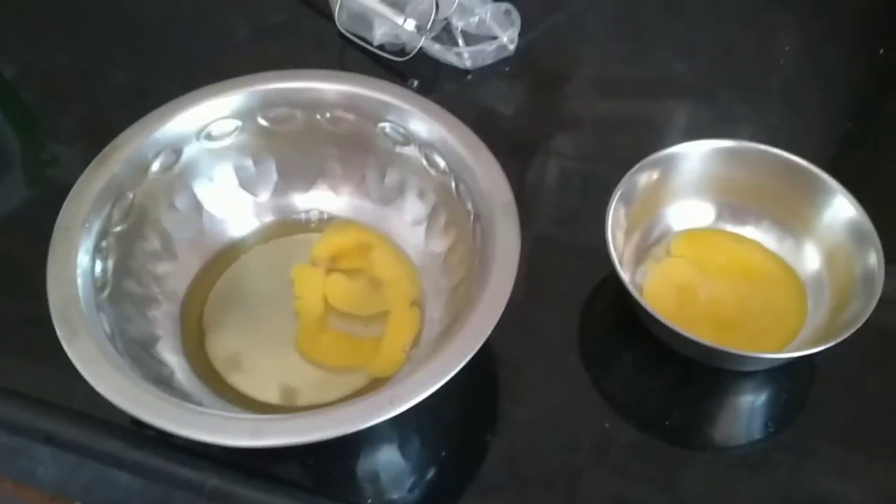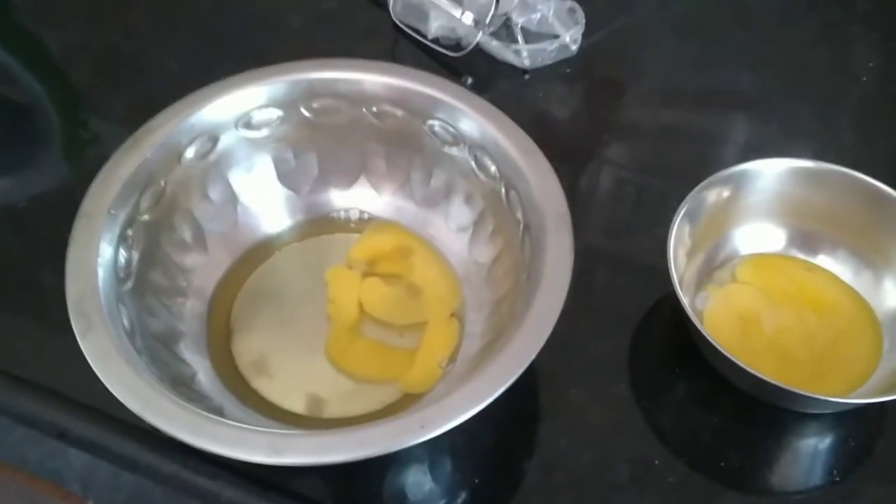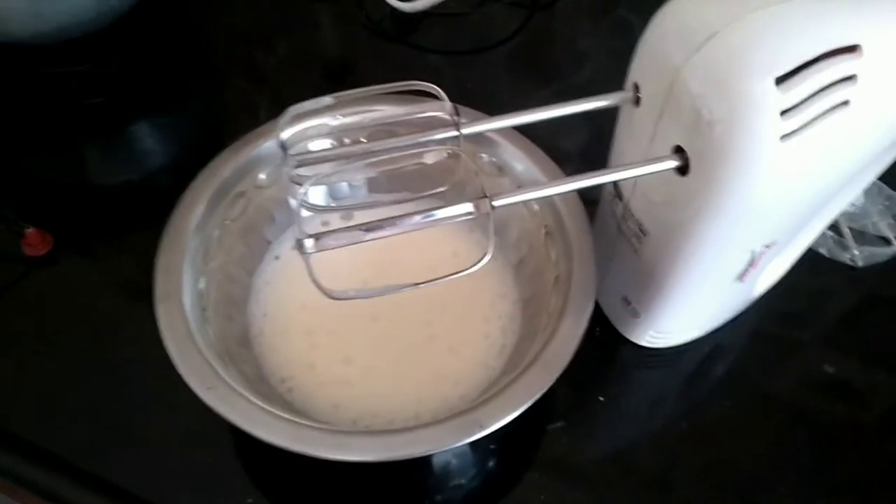Hi guys, hi y'all! Today welcome back to my YouTube channel. Today I'm gonna bake a cake — stay tuned to know what the recipe is to make a cake.